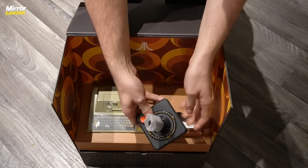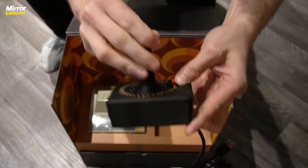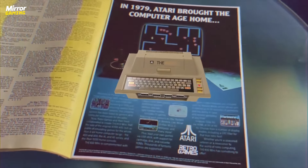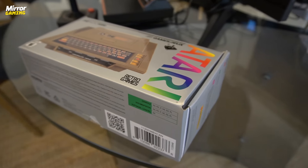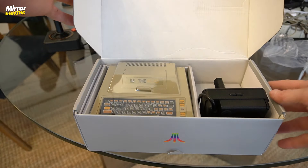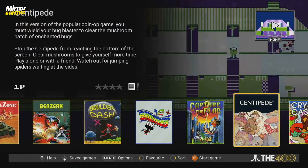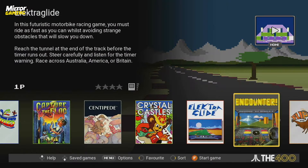Then obviously you get what you're going to play the games on — the control stick — which has a couple of neat features I'll talk about later. But before we move off of the 400 Mini device itself, I just want to say how gorgeous this is. Yes it's beige, yes it's retro looking, but that's exactly why you're going to buy a device like this. It currently retails here in the UK for £99.99 and stateside you'll be looking at $129.99, and for that you get 25 beautiful games packed in.